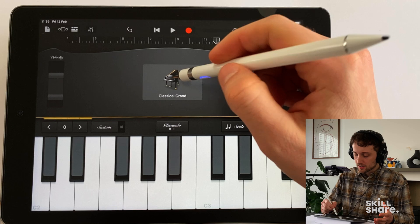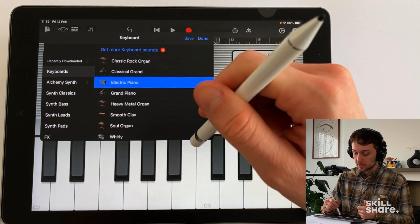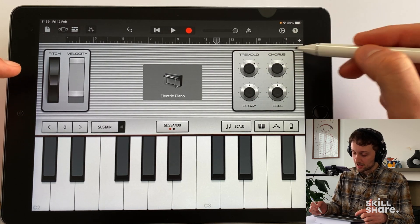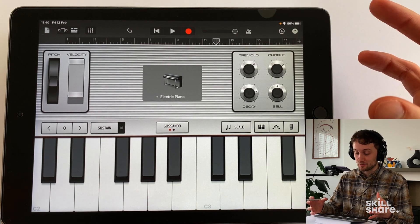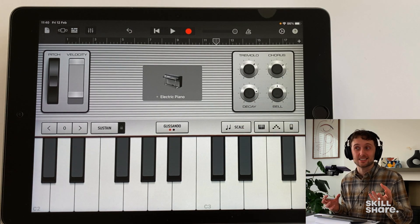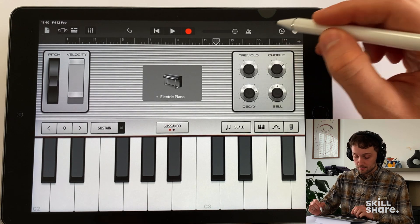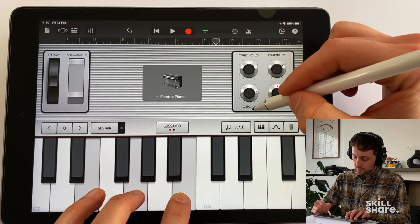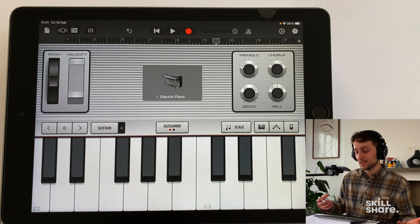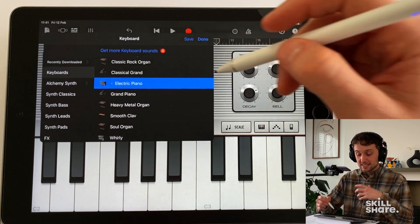You may have noticed when switching around keyboard sounds that some have extra options — for example on the electric piano we've got a pitch control and some awesome effects. There are going to be tons of effects on these virtual instruments, so have a really good play around with them. There's no right or wrong answer to a lot of these effects — they're purely there to add character to the instrument. The best way of finding out what each effect does is just to turn it right up. Don't be afraid to experiment, and you'll often come up with cool riffs just from having fun with it.